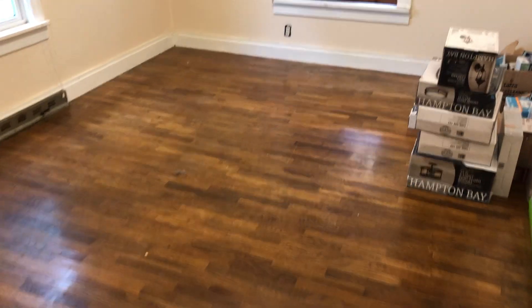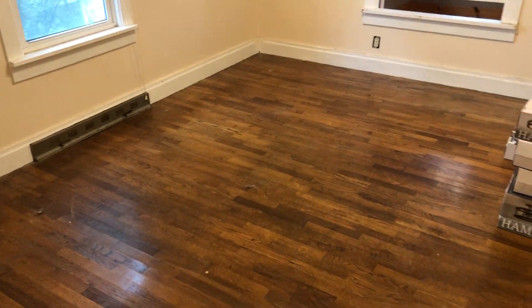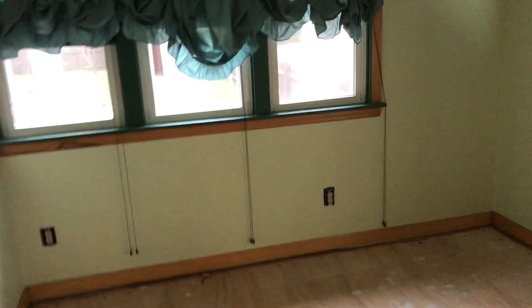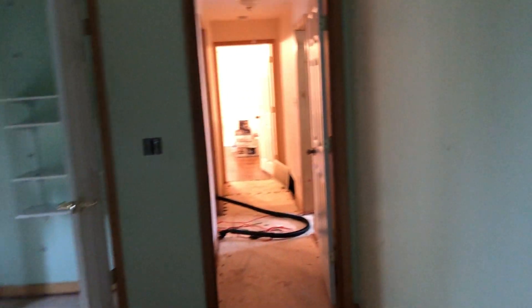Same thing here — this hardwood floor unfortunately can't be refinished, so what we'll probably end up doing, which is a bit unusual, is carpeting the bedrooms. That's the only bedroom that has hardwood; this one is a subfloor. But all this will get painted white — this place is going to be looking good once it's done.